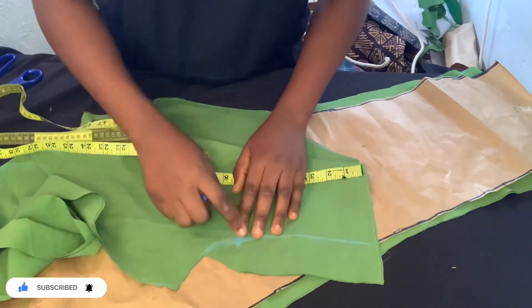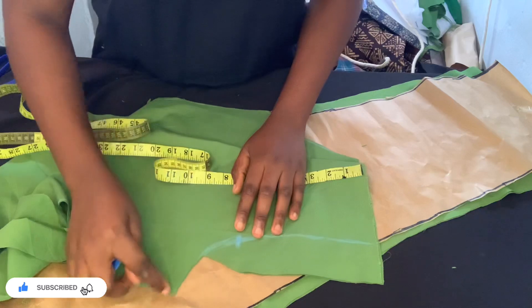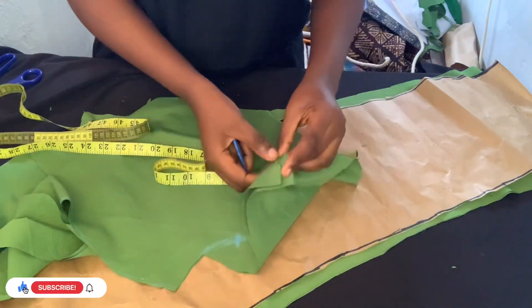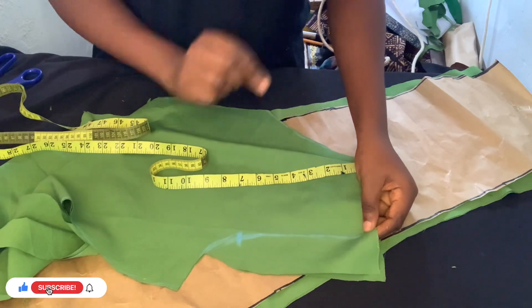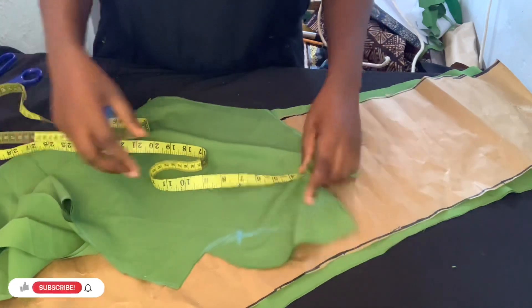You take it to your machine and sew from here to here. After sewing, I'm going to come and show you guys the next step — how I'm going to fix the zip to it. The light is not great right now, but as soon as it's better I'll do the necessary things.